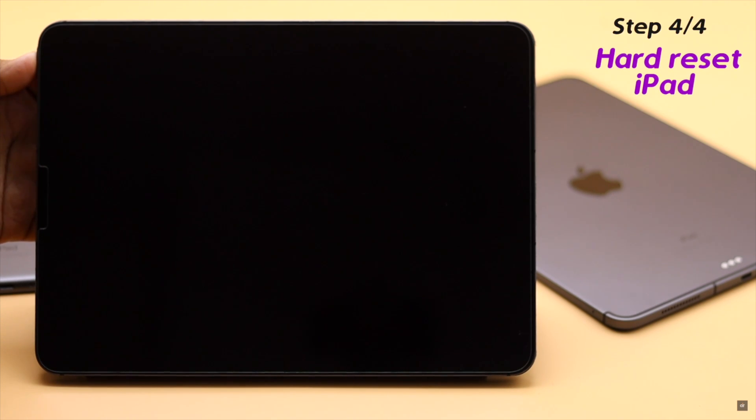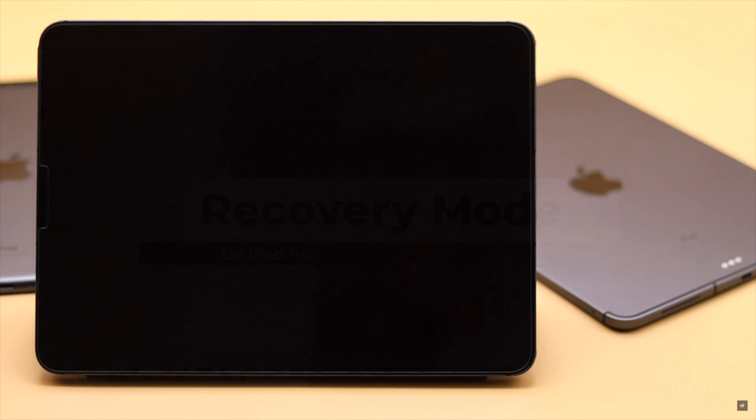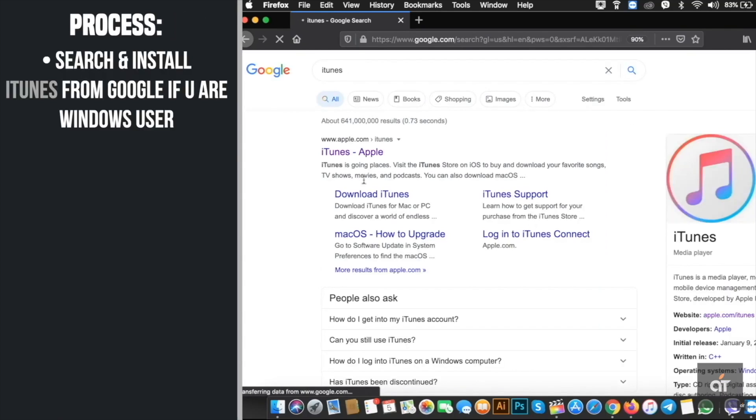Putting it into recovery mode will erase all the data and contents from the iPad and make it as it was out of the box. If any software issues were causing the problem, it will fix the issue. We have a detailed video about how you can do it — we'll leave the link in the description.